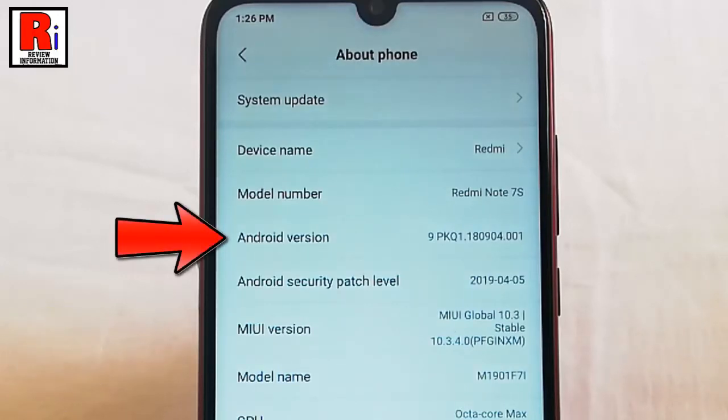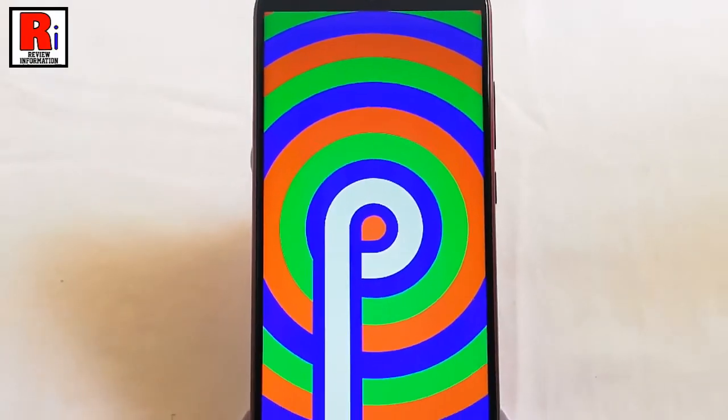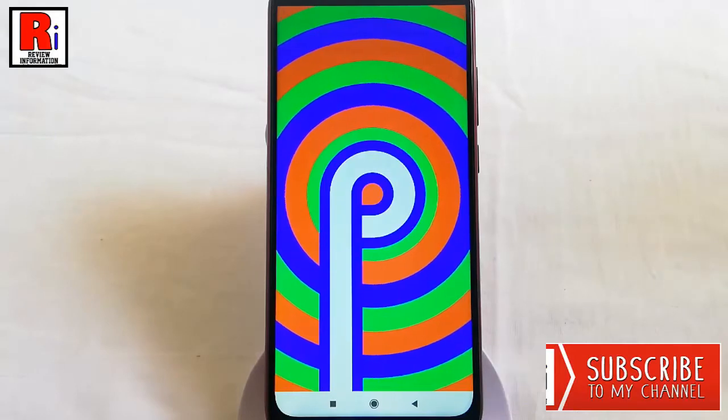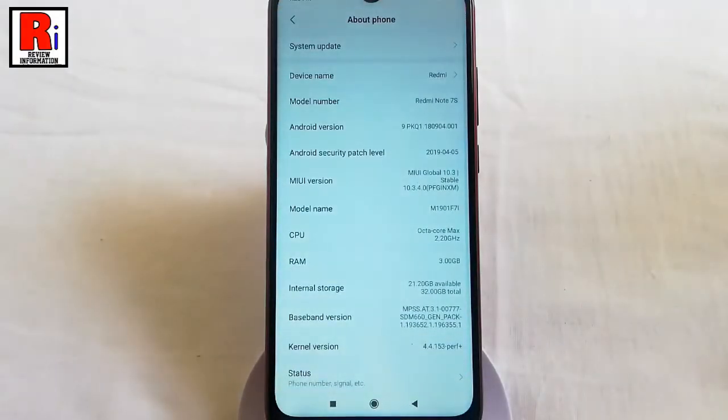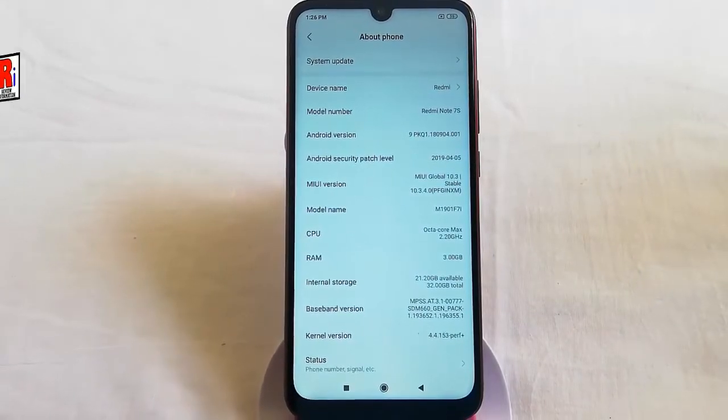Now quickly double tap on Android version and the Android version is showing on your display. You can see this is Android Pie. In this way you can check Android version on Xiaomi Redmi Note 7s.